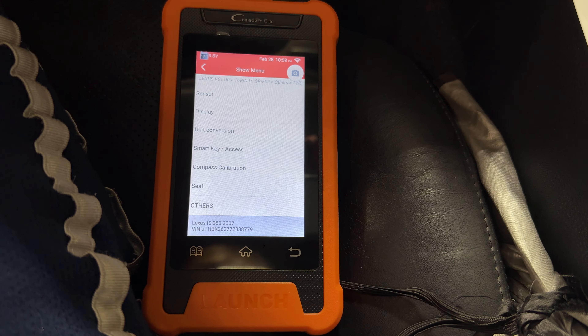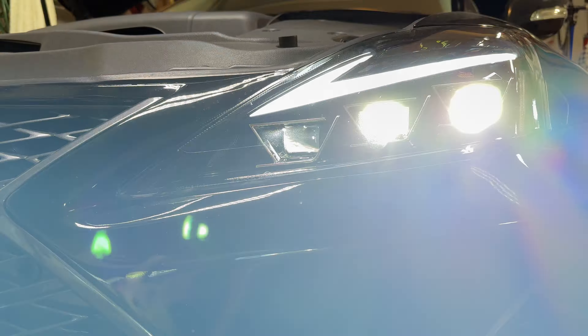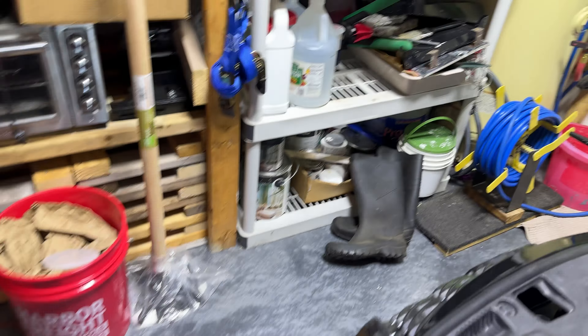One of the main things you guys are going to use this for is probably the light control — changing the DRL settings. We'll go in here and show you how to easily do this. Once we go in here you'll see right here it says DRL function. All you have to do is click into there. Right now mine are turned off — you just hit that button to set it and turn it back on if you want. The DRLs are turned back on and your headlights are probably going to be flickering when the car is on. So we'll go ahead and disable it — you can see no more flashing.